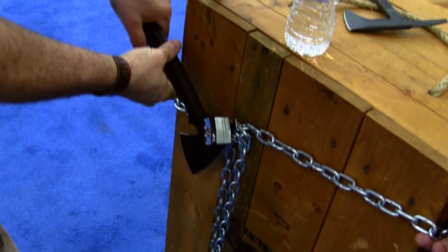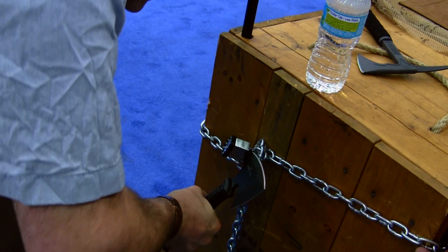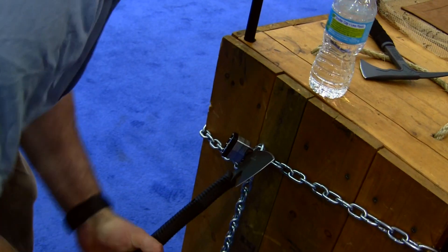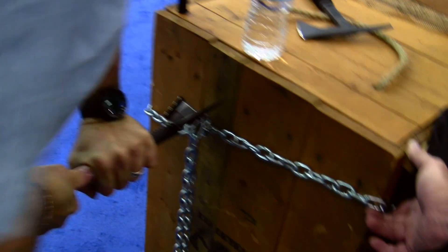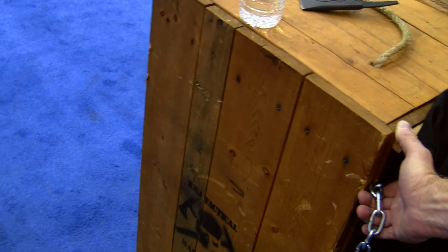It allows you to chop through things like safety glass, like car doors. It allows you to do things like break locks and break chain with the spike. Not only can that be used as a cutting surface or scraping surface, but that cuts down on the drag of the tomahawk.